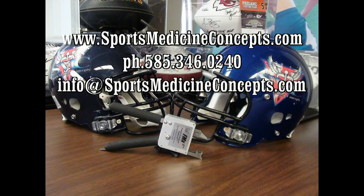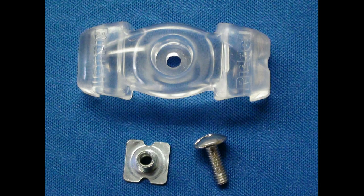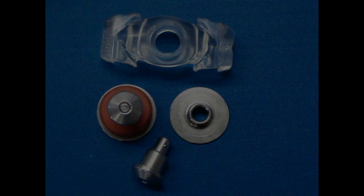Welcome to Sports Medicine Concepts educational series addressing using the FM extractor to cut various football face mask fasteners. In this segment we'll be reviewing face mask removal from the Revolution Series football helmet outfitted with the bowtie fasteners, including both the fixed screw bowtie and the quick release bowtie fasteners.